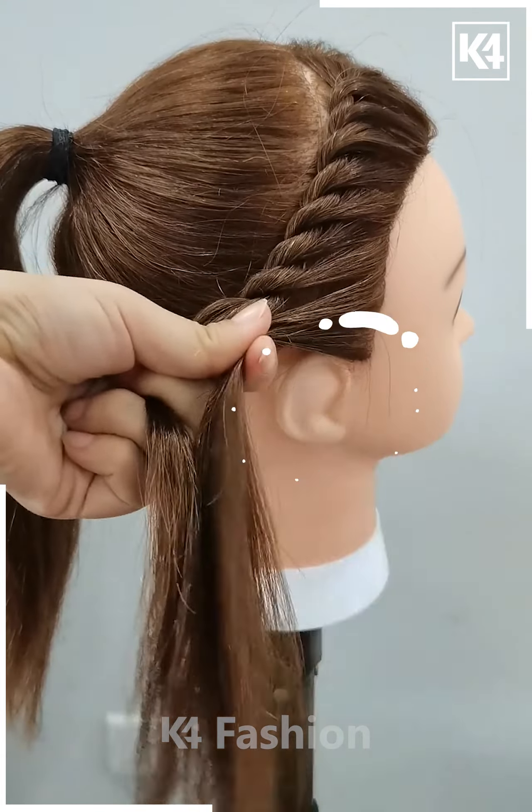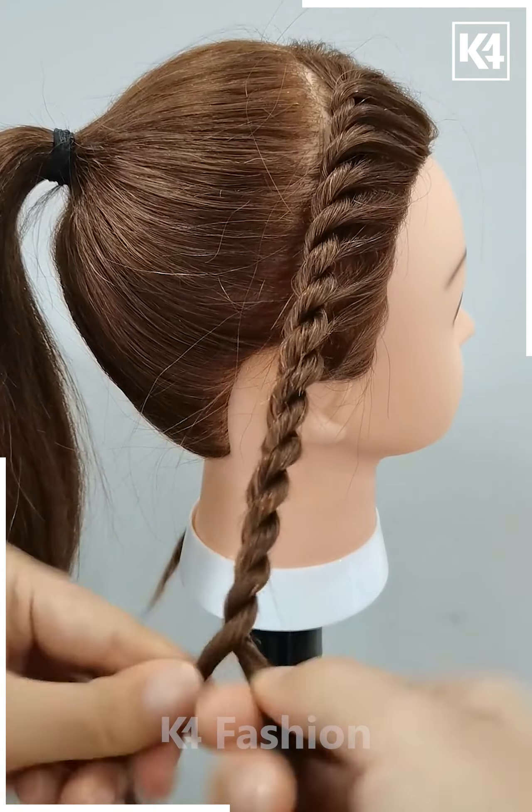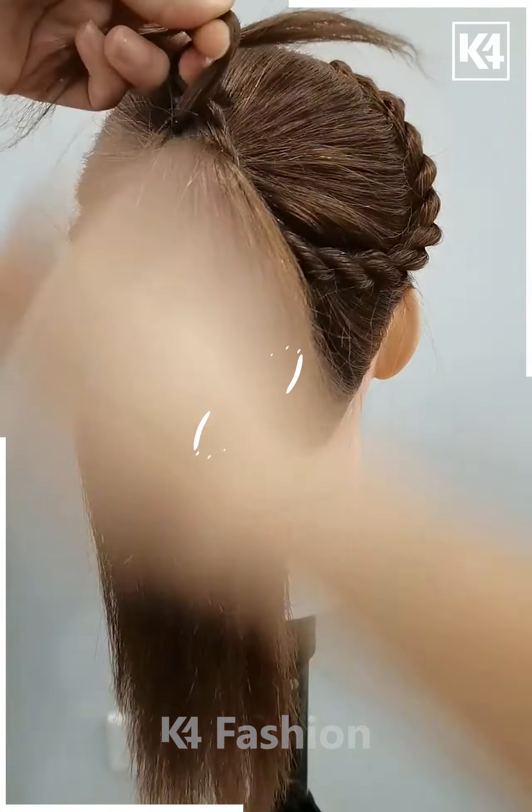Now take it to the back and join it. Follow the same process for the other side. Fix the hairs on the back. Tie the ponytail together like this and your hairstyle is ready.